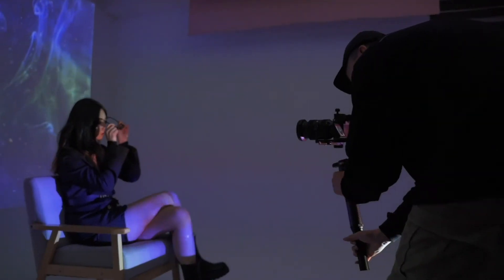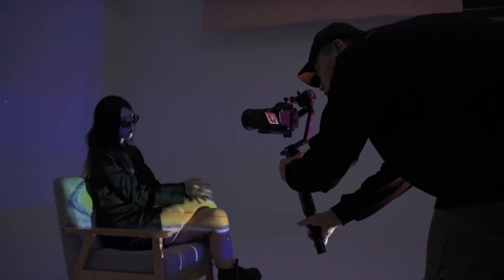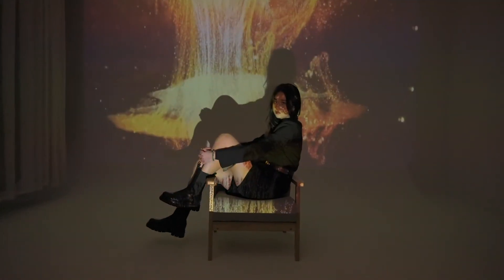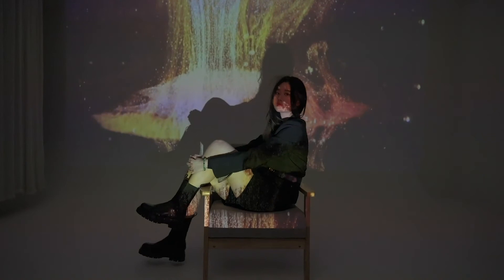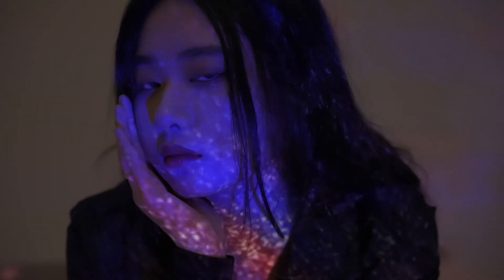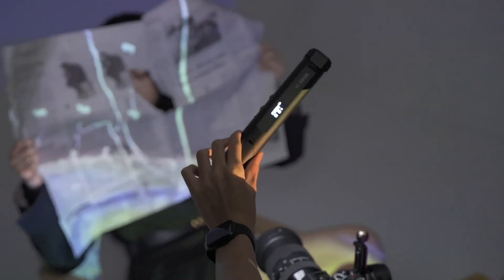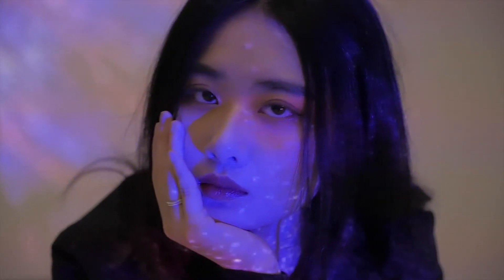If the projection position is not well controlled, then there is the simplest and most direct method. When shooting, we keep the model at a certain distance from the wall and then project the image directly on the model. When projecting some more complex dynamic materials, it will appear that the model's face is too cluttered. At this time, you can partially fill light on her face so that the facial features of the model can be better presented in the picture.